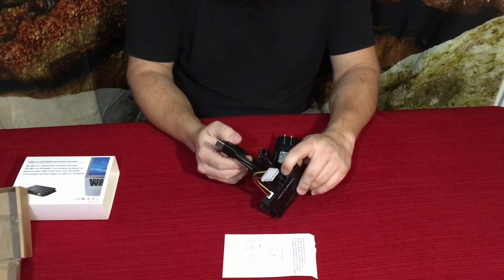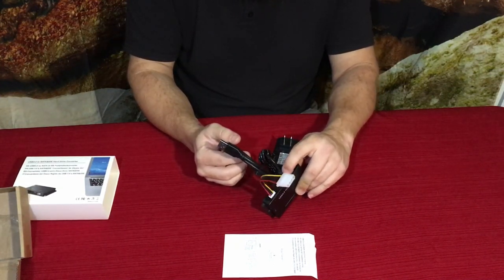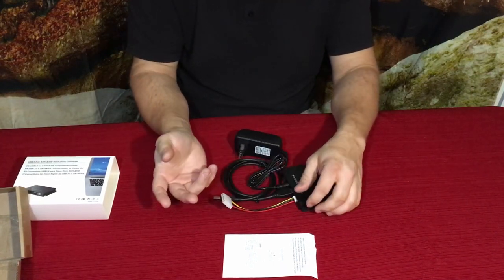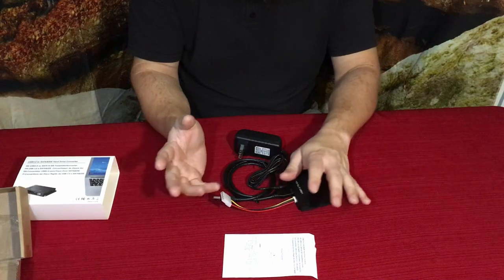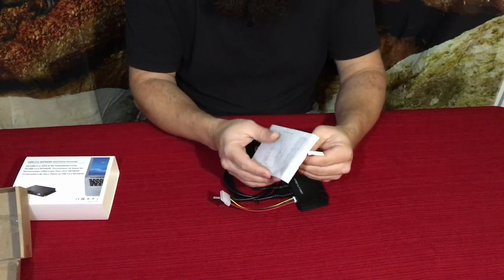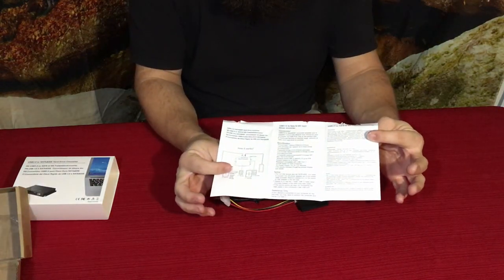There is an actual on/off button, so this isn't always on. You can power it down while still having it plugged in to everything without having to unplug anything — which is a nice feature.